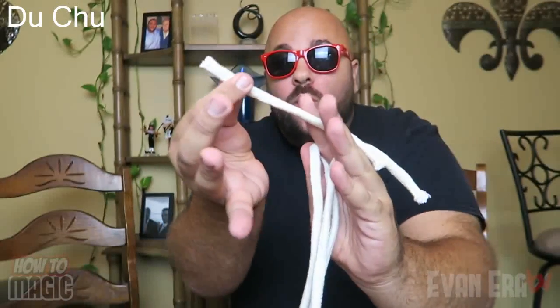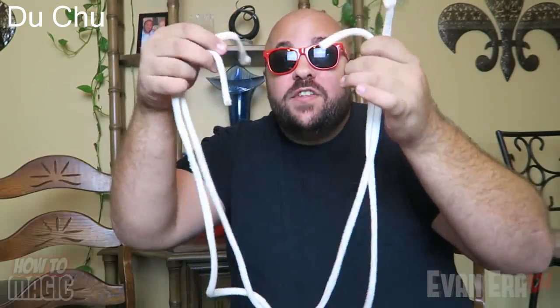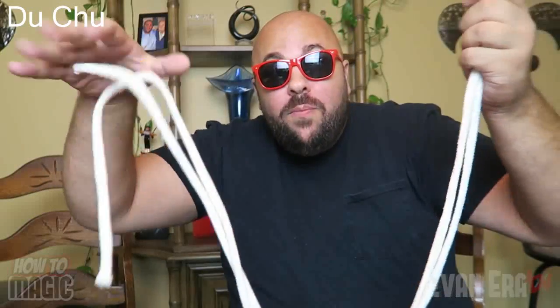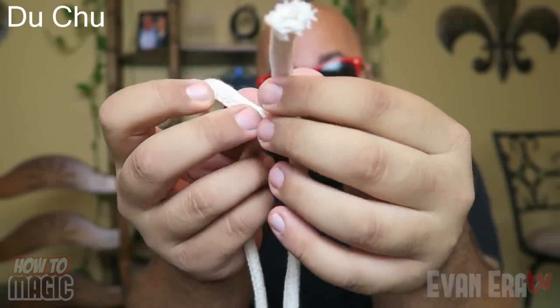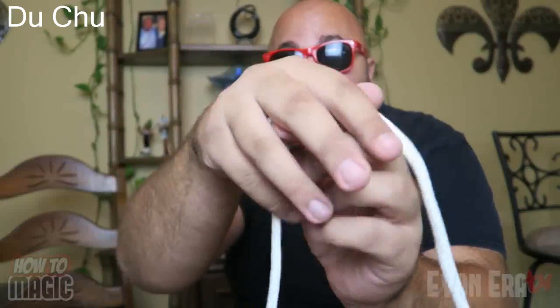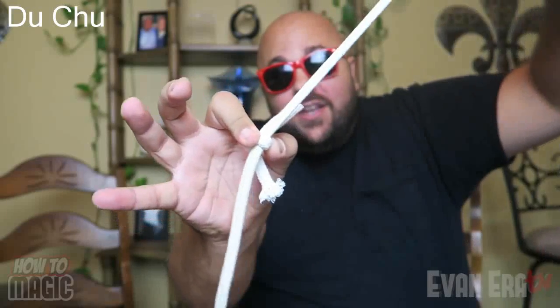Your next step is to carefully bring down your long pieces — you don't want to bring down the short cut piece because that'll reveal the trick. So now you have what appears to be two separate pieces of rope, two ends here and two ends there. What it actually is, is a long rope folded over and a smaller piece folded over there. All that's left is to tie the little piece around the long rope — don't make it too tight — and now it looks like two separate pieces tied together.